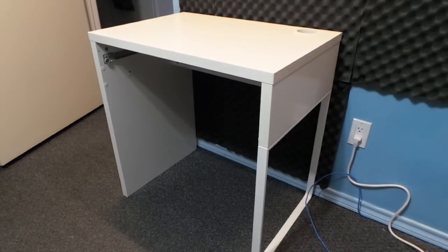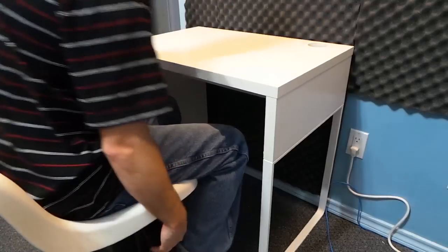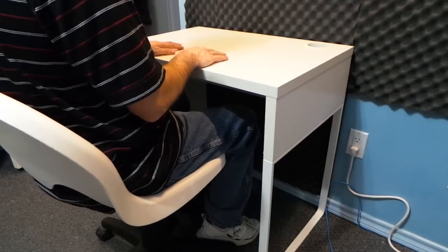The first thing to go was the drawer. I have no need for it anyway, so I took off the rails too. That was much better.